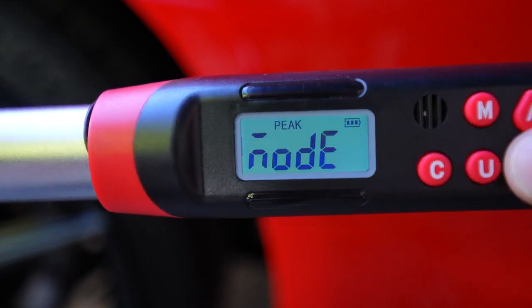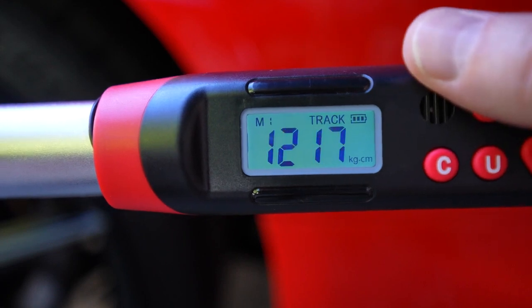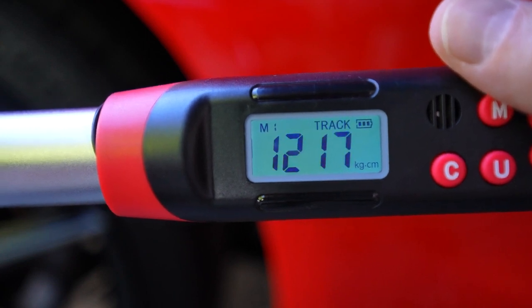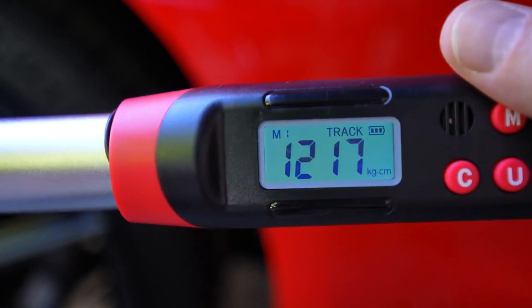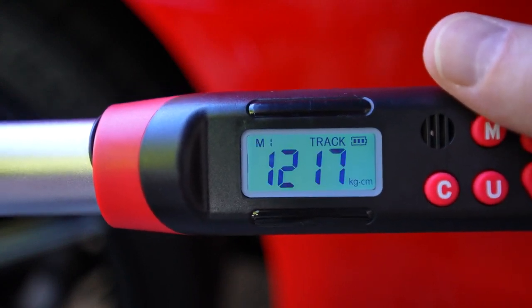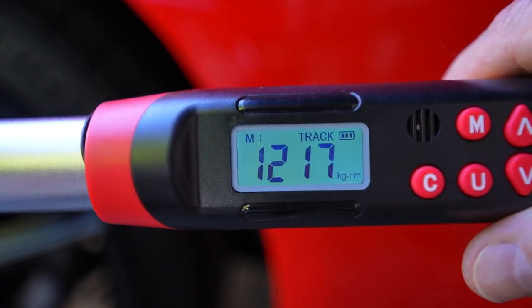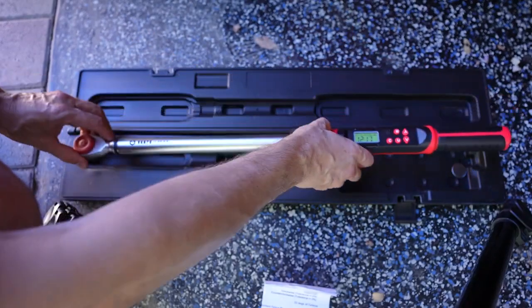To switch to tracking mode, hold this button down and move the node. Now it's in tracking value mode, which means you can see your torque as you're applying it across your entire movement. This could be helpful if you're working on something that requires a lot more rotation — perhaps a truck wheel or something like that. This is also really useful if you own an off-road vehicle like a Jeep, where you'll have much higher torque values than on a passenger car.